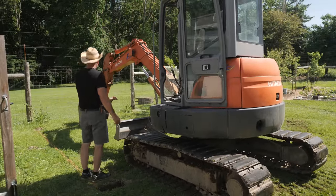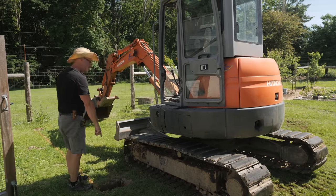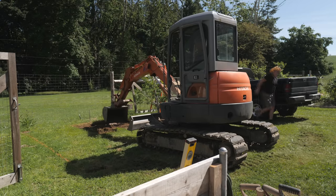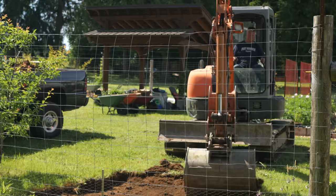The garden has a slight slope toward the road, so we had to go down almost a foot on the uphill side to make this spot level. He dumped the sod and the dirt into my pickup and we hauled that away to a pile outside the fence. Later that sod and dirt would be mixed with aged manure and compost to top up our garden beds.